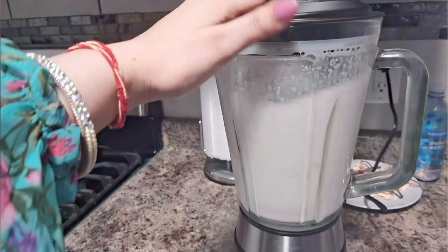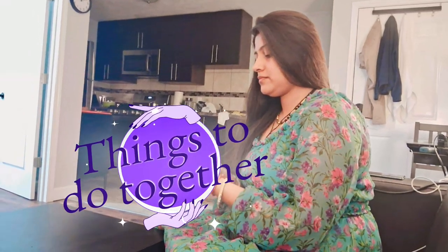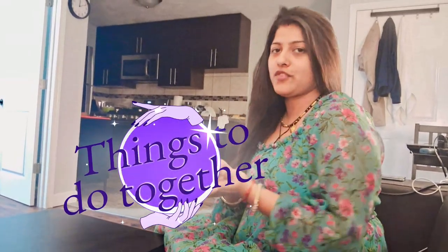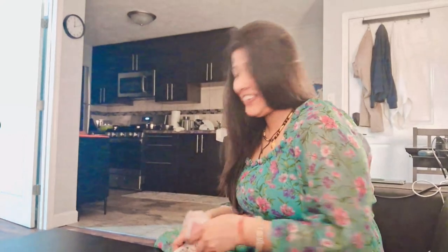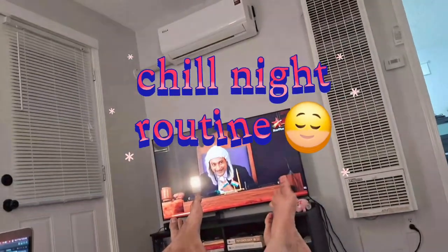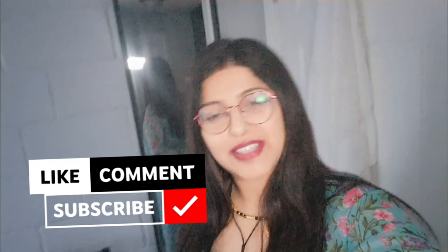I'm setting cards for bluff and we are using it on the skin. Guys, do like, share, and comment on my videos and subscribe to my channel.